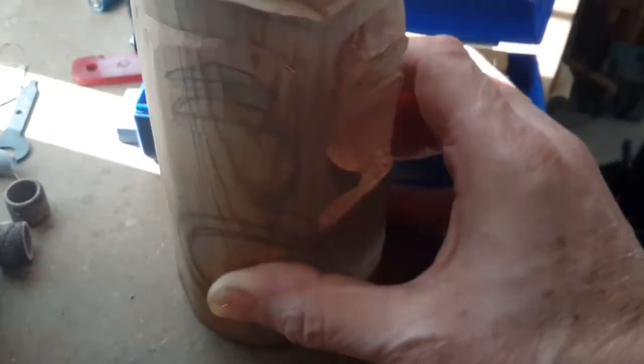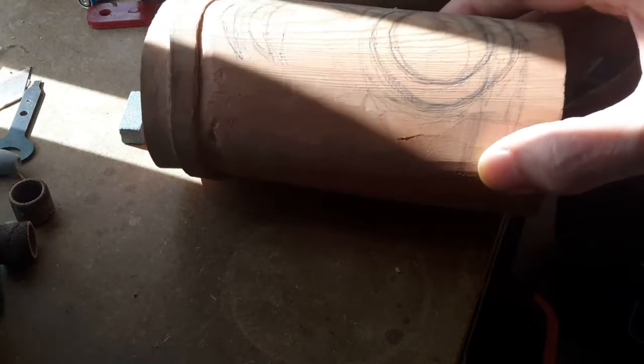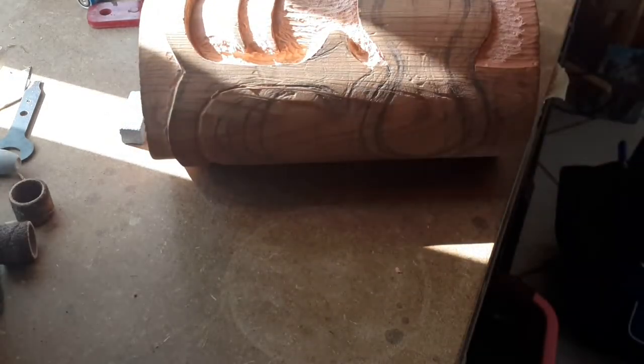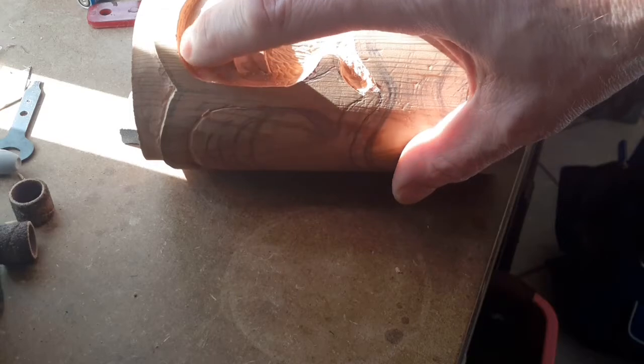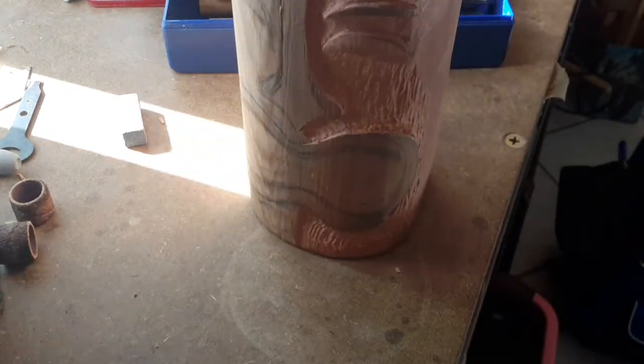Whatever you do, don't start a carving and draw it all out and then go ahead and outline the entire thing — because if there are any mistakes you can't fix it once it's set. So just do it in parts: start with this part here, get it where you want it, make sure there's enough space for a tool, then do the next part, and go around that way.